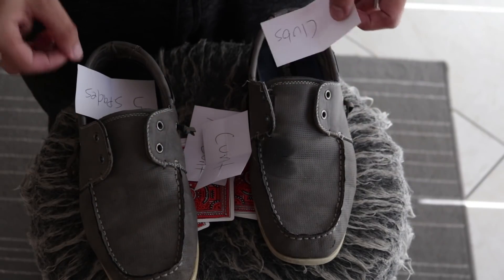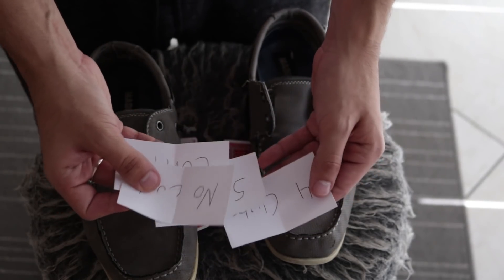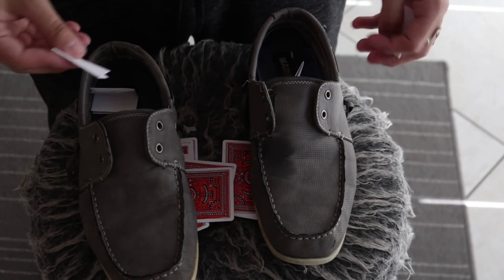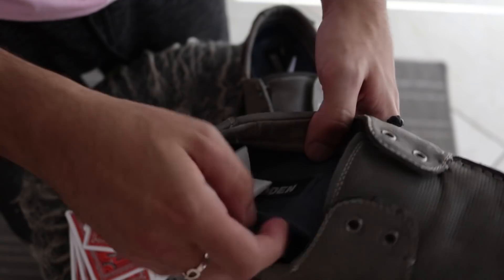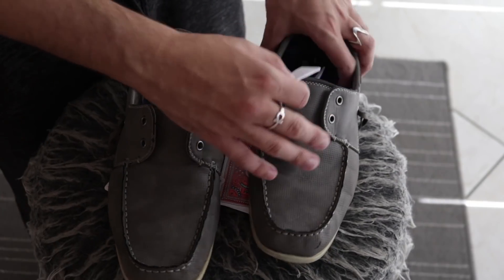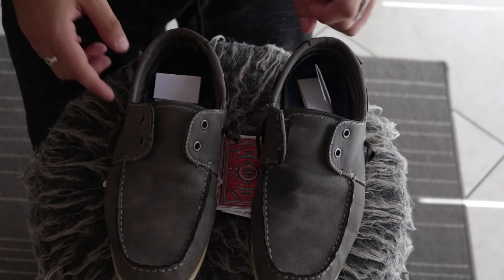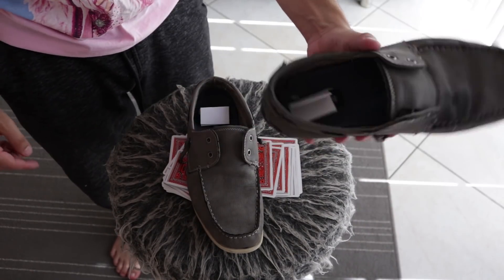Those predictions go inside your shoes and that's the end of it. However, if you want to add an extra layer of deception, you can make four billets. The four of clubs goes in the left shoe, the five of spades goes in the right shoe. Shoes have a little underside, so you create a double compartment — the prediction goes underneath the sole of the shoe. That's the optional hot method.